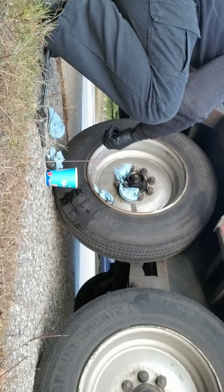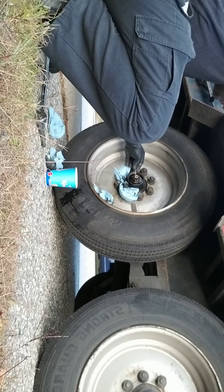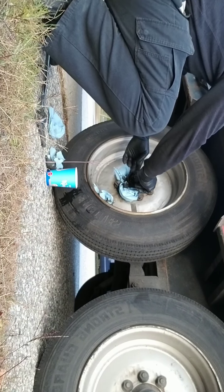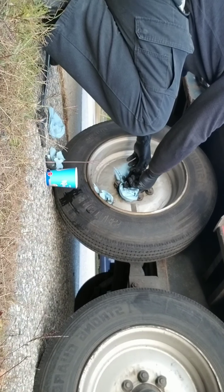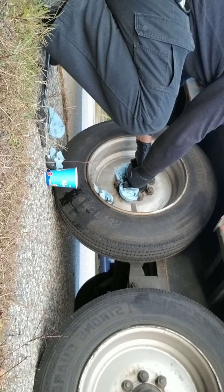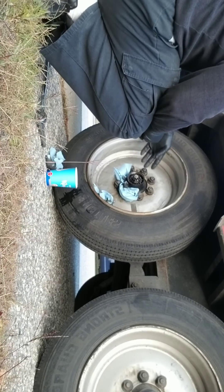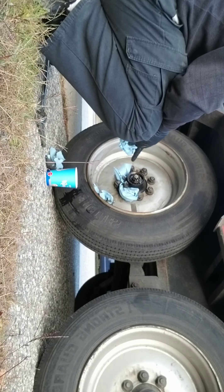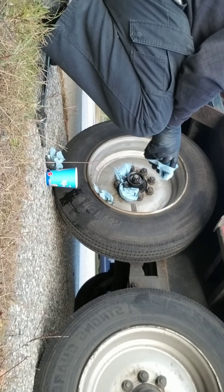Actually, check this out — if you have to, tighten it a little bit more. It's basically barely installed, but I don't remove the whole hub to change the oil. What I do is pull this nut off and the bearing.